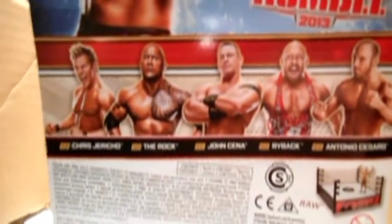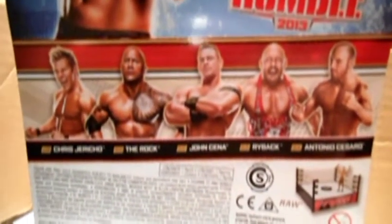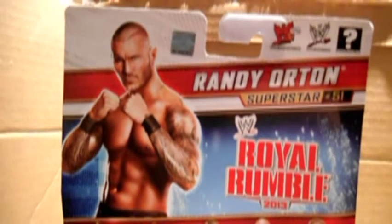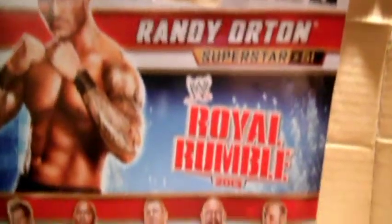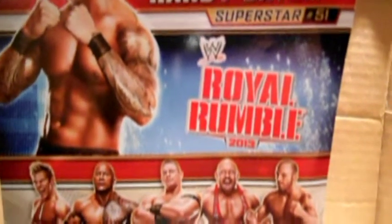This is the back of the box. Other guys in the set include Jericho, Rock, Zena, Ryback, and Cesaro. And it has Randy Orton, superstar number 51 in WWE Royal Rumble 2013.